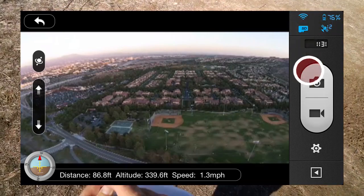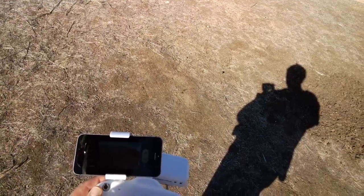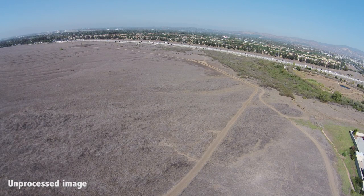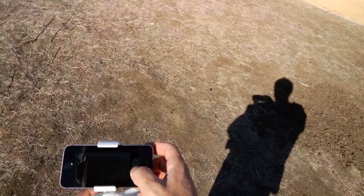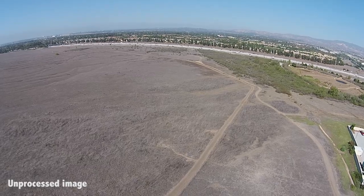We can click into the camera settings. Let's set it to large and take a photograph — simply click the camera button, and we take a photo. To record video, just click the video button. We're now recording video — let's spin around a little bit.